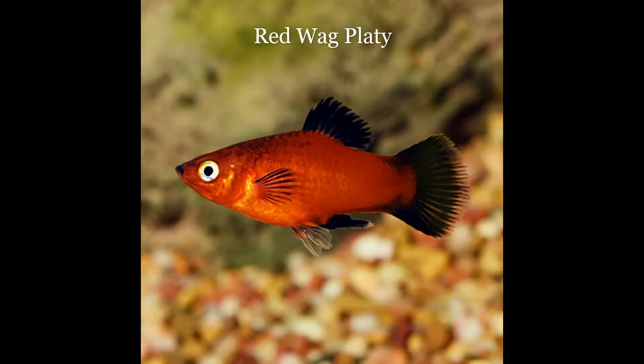The last new species I put into my tank was another type of platy fish known as the red wag. They have the same requirements as the Mickey Mouse ones — they just add a bit more color to my tank.